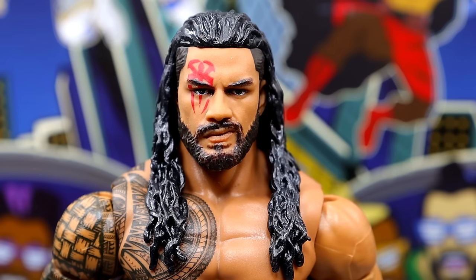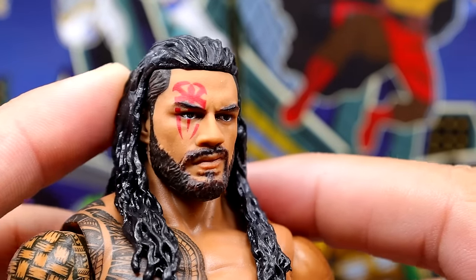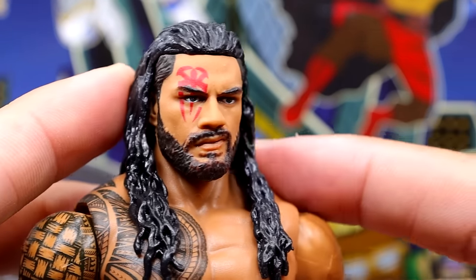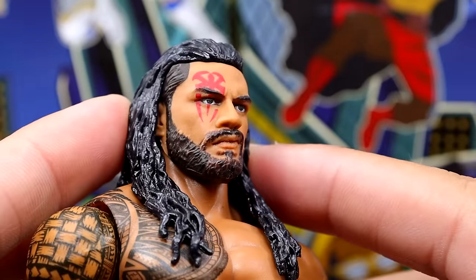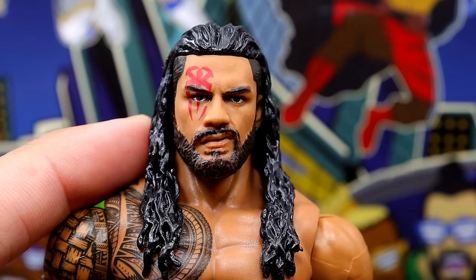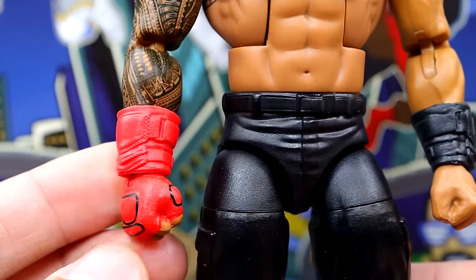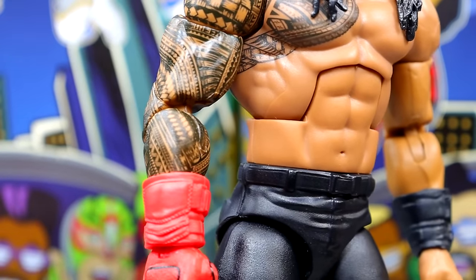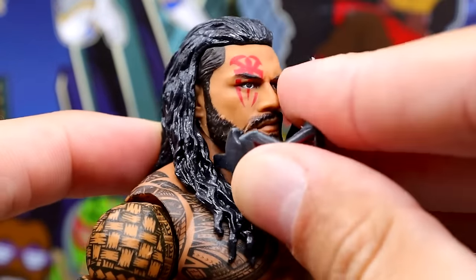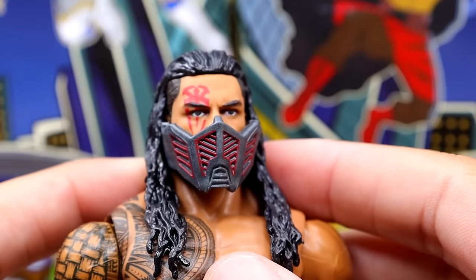Roman Reigns has a Shredder tattoo — the Roman Reigns logo imprinted over the eye — which is such a cool seamless detail. This is essentially the Elite 103 Roman Reigns with accessories and ultimate edition boots, but it really does look good. Putting the face mask on, it looks so evil and great. The torso looks good, the shoulder tattoo looks complete, though there's no Roman Reigns logo on the gauntlet since the other gauntlet goes over it.